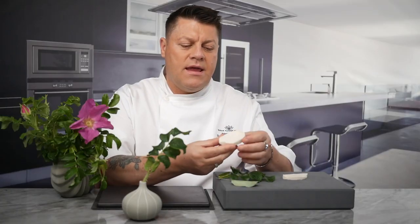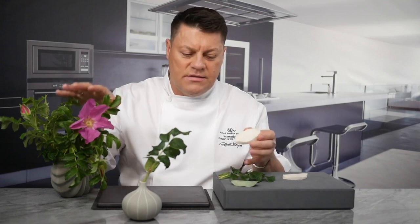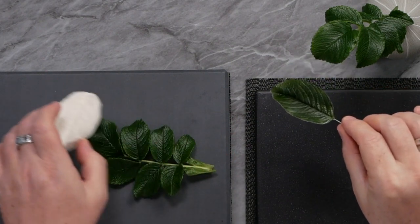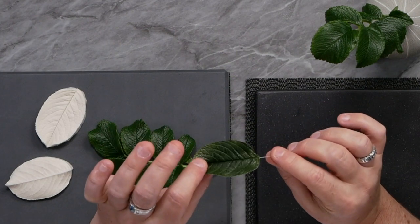This is a silicone mould made from the Rigosa plant here. All these are actually real, but this one is a sugar leaf that I made from the veiner. As you can see, the defined veins are absolutely beautiful.